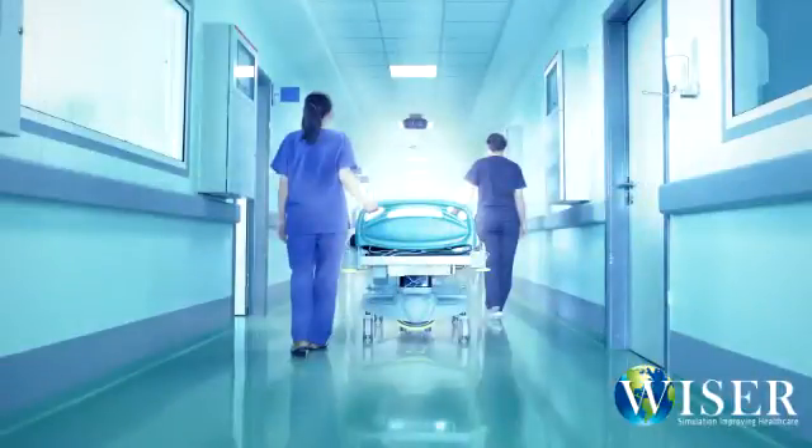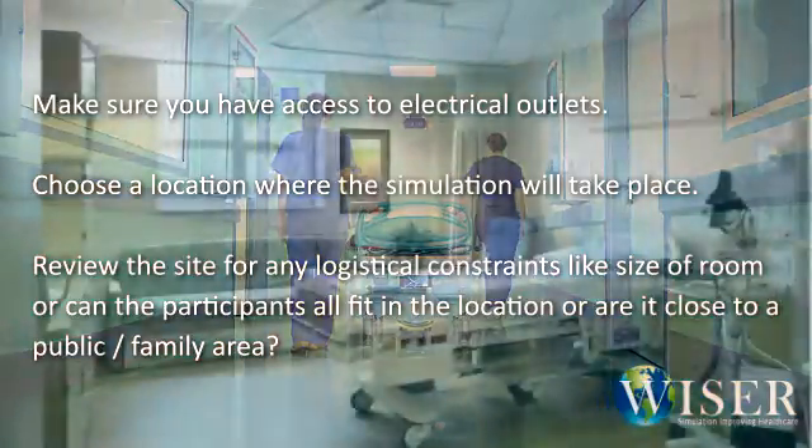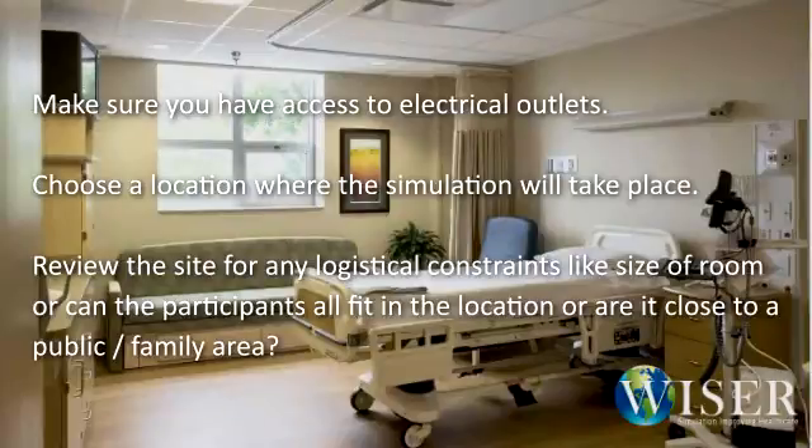Second, you should preview the location of the event prior to running it. Make sure you have access to electrical outlets. Choose a location where the simulation will take place. Review the site for any logistical constraints, like the size of the room, whether all participants can fit in the location, or if it's close to a public area or families.